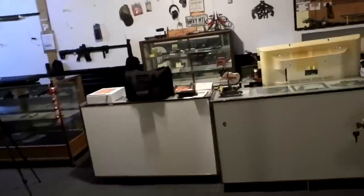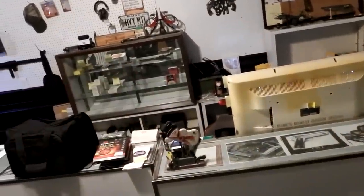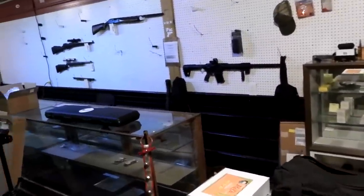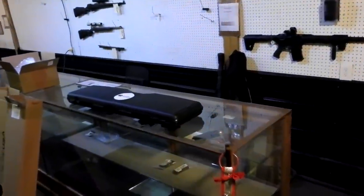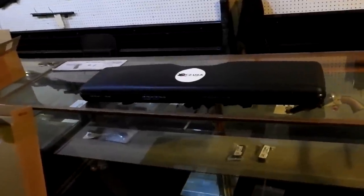All right, coming into the shop. Y'all that watch the channel know Paul is normally either sitting right there or he's in the shop, but he's not feeling well today, so y'all say a prayer for my buddy Heavy Metal Paul that he feels better real quick. But I know he already laid it out on the table. So look at this - we got a box.